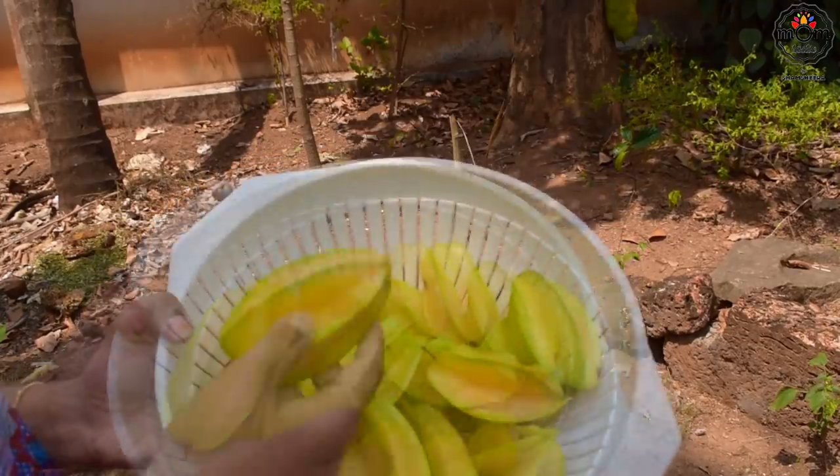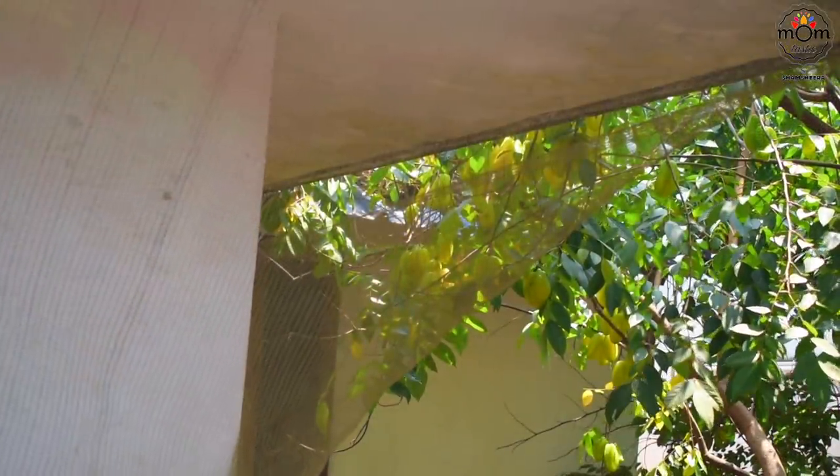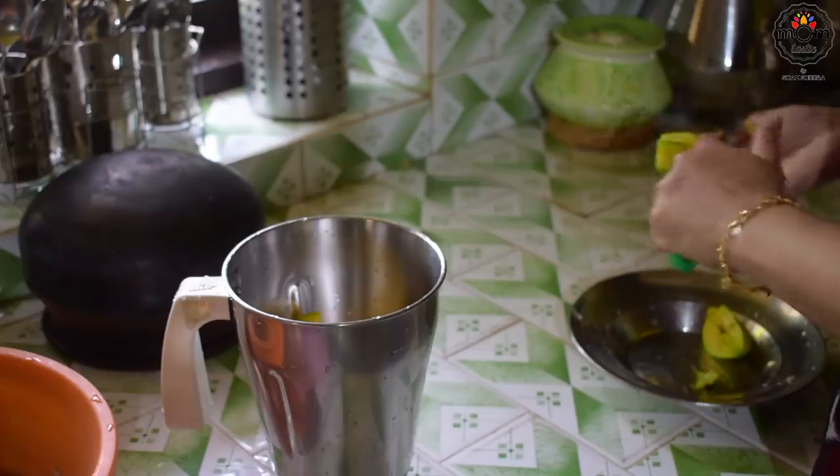Here's another fruit which I had shown once in a vlog a year back — this is starfruit. As the name says, when we slice it, it's a star shape.